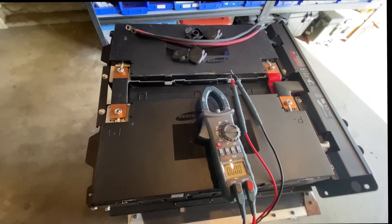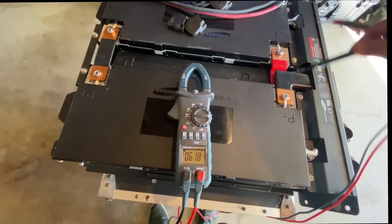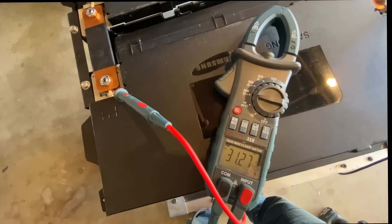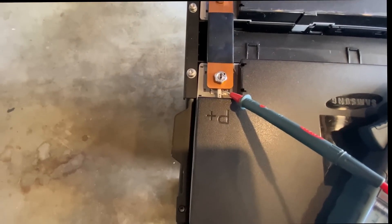First thing I want to do is check the voltage, just to make sure. There we go — 62.4 volts right at the end here. So each module is about 31.2 volts, and these are clearly marked — that's the positive of the first module.